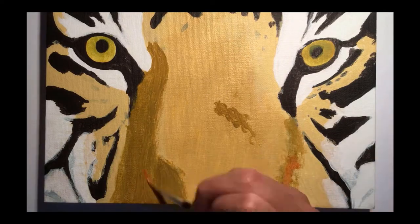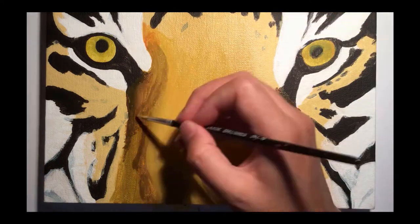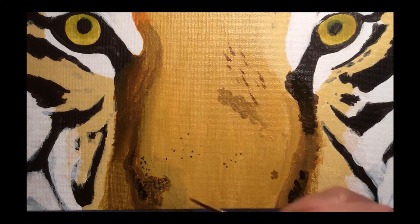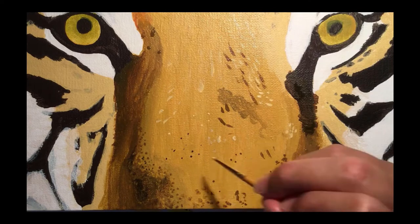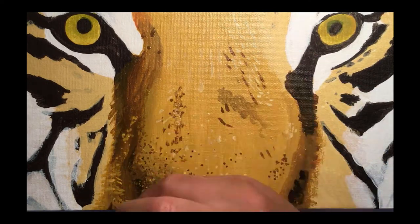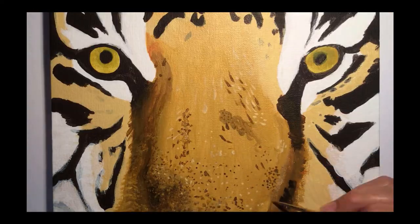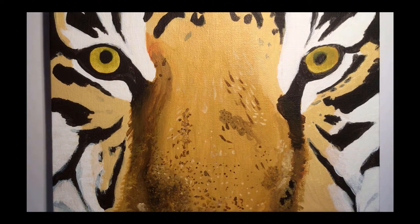Next was to start shaping the nose of the tiger by adding a brown colour to the sides of the nose to give more depth in comparison to the yellow ochre base layer. The main challenge of this painting for me was finding the correct technique to use when adding texture to the nose. As you might have noticed in the reference photo, the hair on the nose of the tiger is short and gives the appearance of lots of small dots making out the fur, rather than longer hair strands as is above the tiger's eyes.